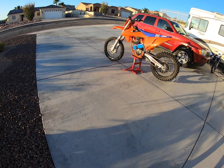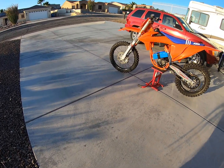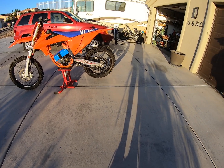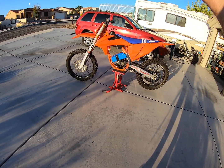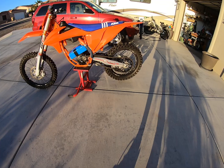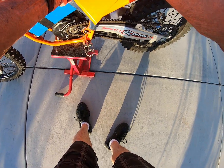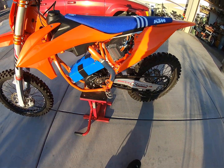We got the 2022 KTM all together and running — the motor runs and all that stuff. Just took the chain up with the help of my friend Jim, and we got it all wired up. The controller is in here which makes a nice clean little setup.